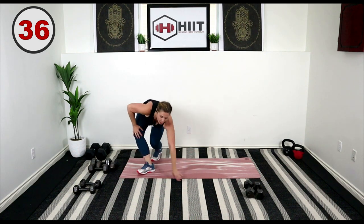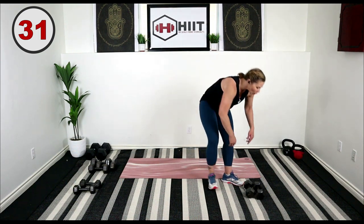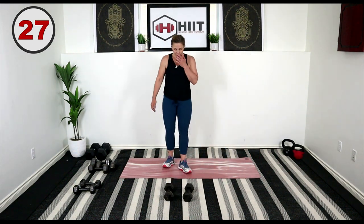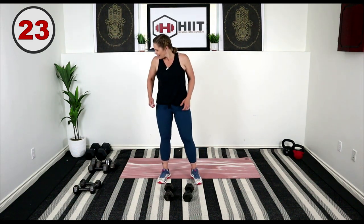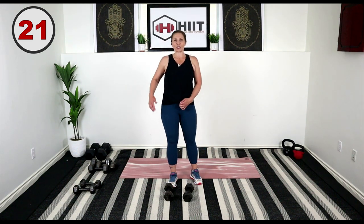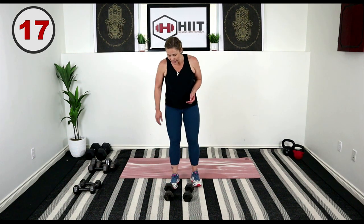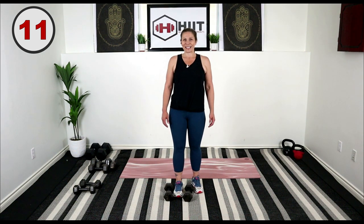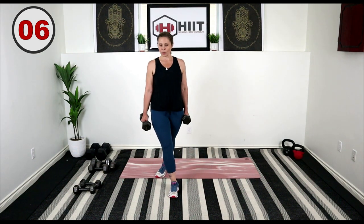Starting from the top — we're gonna go back into those curtsy lunges. Left leg's gonna be behind, just holding on to the dumbbells. Here's your 30-second rest, grab some water if you need to. If you have options to go heavier on your weights, this is the workout to do it — we're only working 30 seconds. Get that left leg behind you, pivot those hips forward, up on the toe on that back foot, and drop down into a lunge.